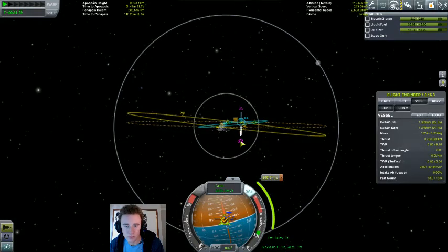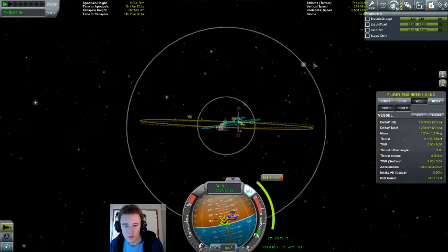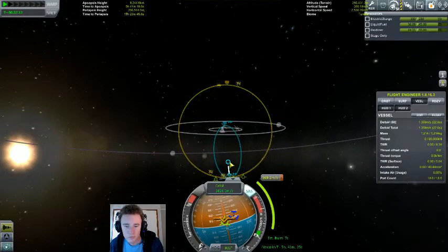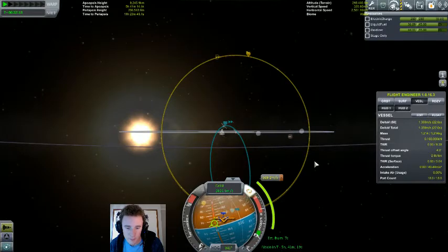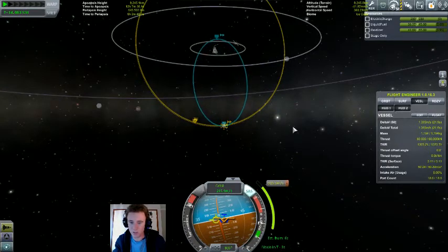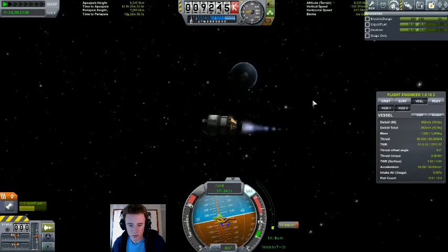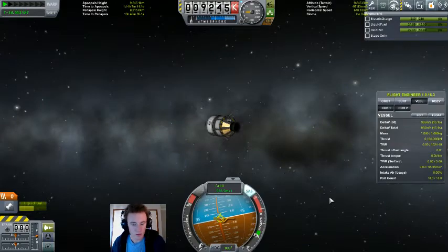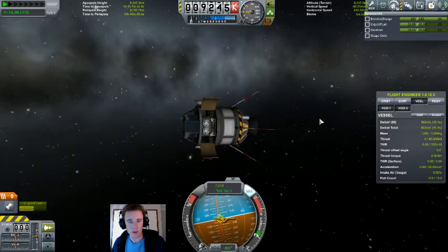Now this is a problem — you basically got to keep tweaking the nodes until you get where you need to go. We'll move that periapsis around — that should be good. Once we're there, we simply make the burn and do not overcook it. Deploy antennas and service bays and get paid.